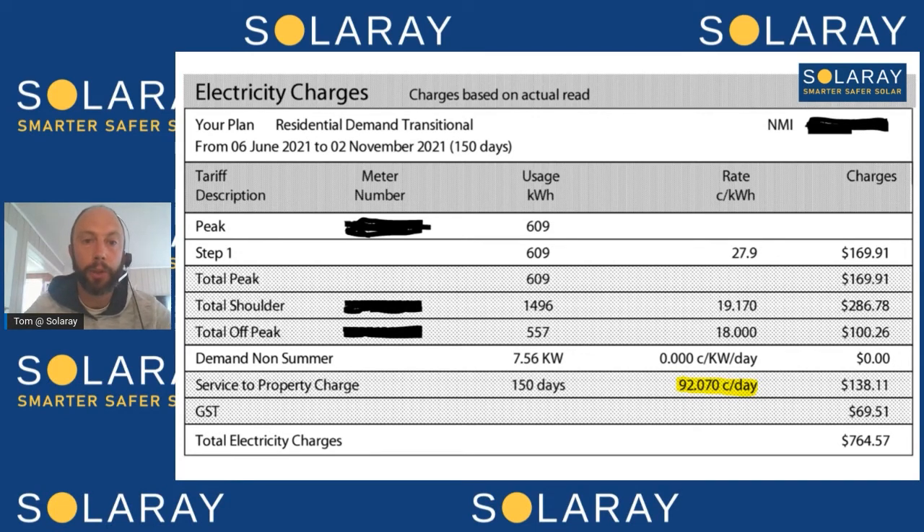Now let's get into some numbers of how a 10 kilowatt system can actually reduce your bill. Looking at a bill for a house without solar, you can see there are two very different areas. There's the amount of power they're using and paying for per kilowatt hour. Then there's a line item where they're paying 92 cents a day — the service charge for the ability to use electricity — and it doesn't matter how much power you use, you're always going to have to pay that. We can size up the system to pretty much eliminate the power usage portion, but to completely eliminate your bill we also need to send 92 cents worth of solar power to the grid to cancel out the service charge.